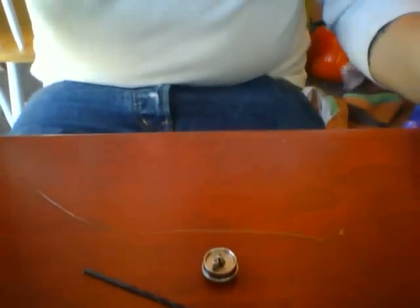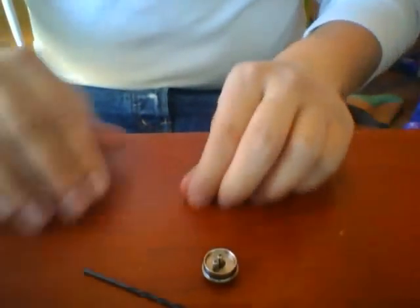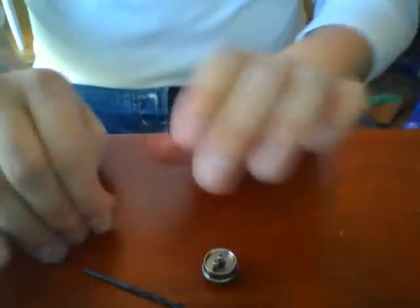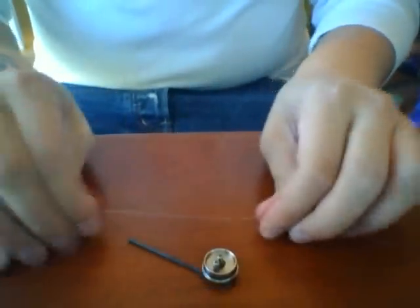We're going to snip off a bit of wire here — just make sure you guys can kind of see everything I'm doing.